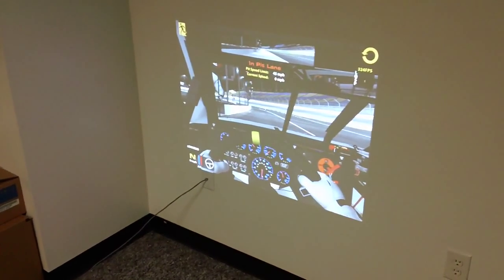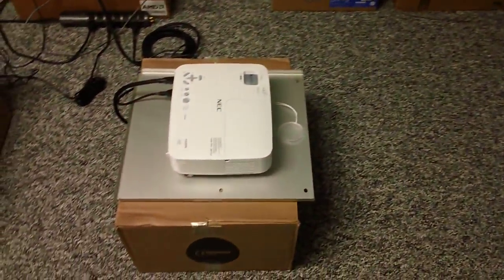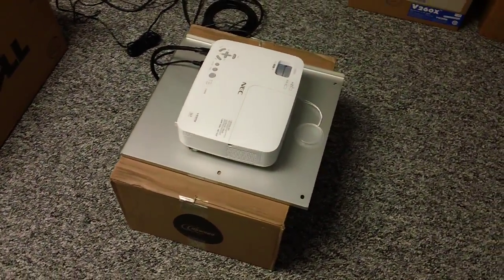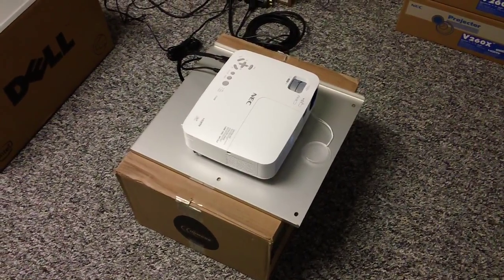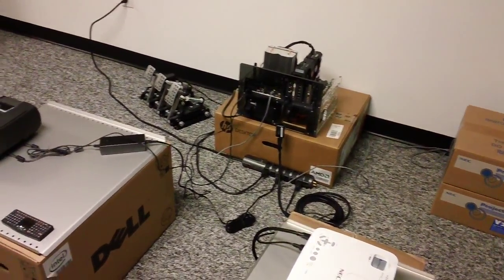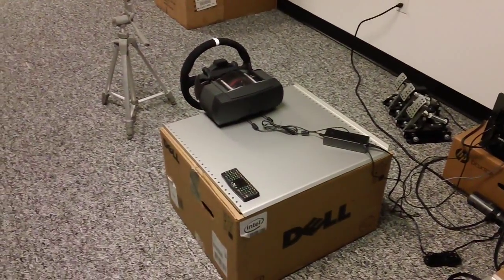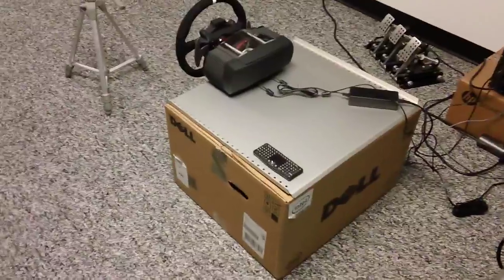Hey everybody, Todd Bettenhausen here once again with a follow-on to my input lag testing for this NEC NPV260X projector. It's a 1024x768 DLP projector, and I'll explain why I chose that projector here in a minute. I've gone off and made the mistake I often make when I make these YouTube videos — I usually assume that everybody who sees these videos can see what I write in the iRacing hardware forum, which is a private community. So I'm going to try to do a little bit better job explaining what I'm up to here.